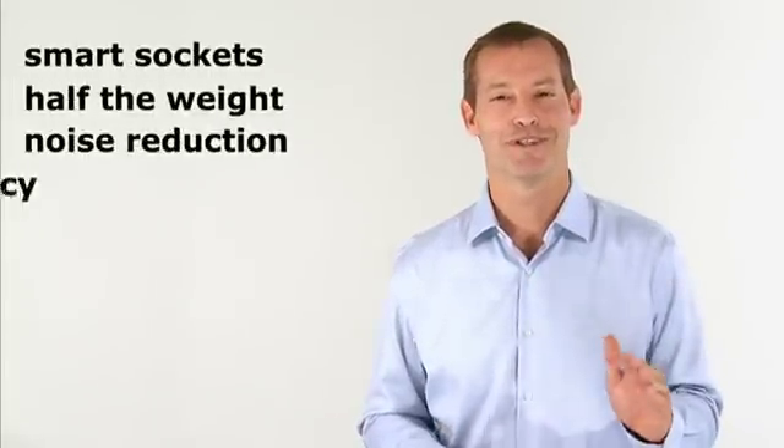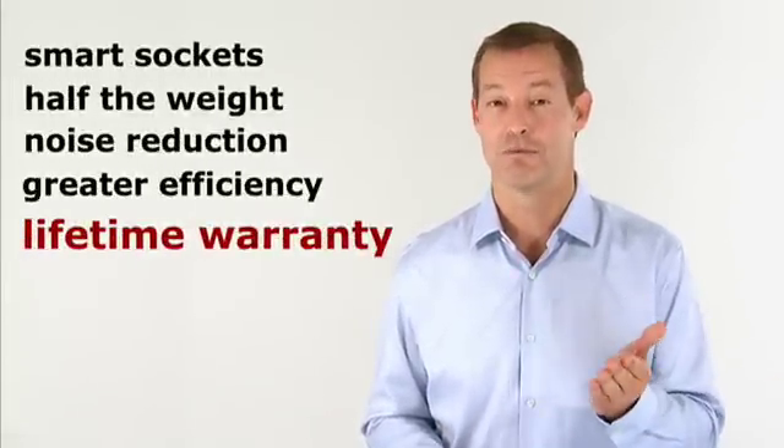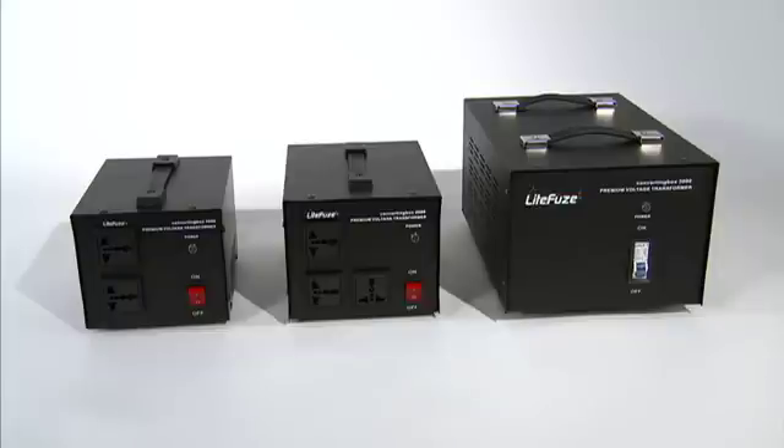With smart sockets, half the conventional weight, noise reduction, and greater efficiency, plus our lifetime warranty, once again LightFuse redefines the voltage converter with the converting box.